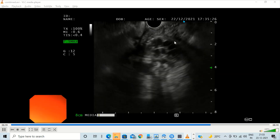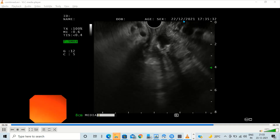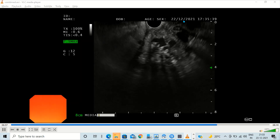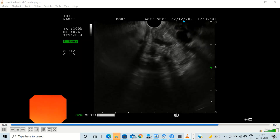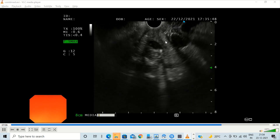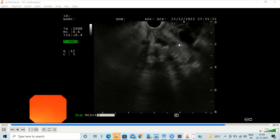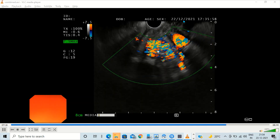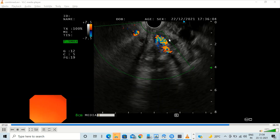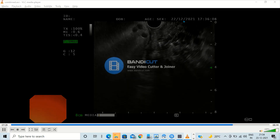We continue to observe the area. We can see there are still some remnant variceal luminal areas. It is important to continue to observe because the flow will decrease with time. We are also confirming that nothing is embolizing away into any of the bigger perforators, and the coils remain in position. On Doppler, we find there is still some persistent residual blood flow in this area despite having put in 2 coils and 2 ml of glue.